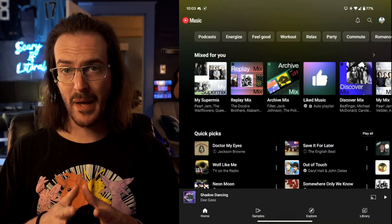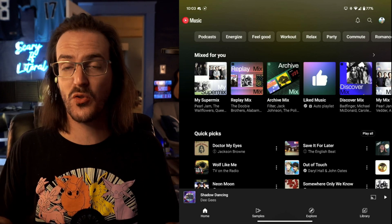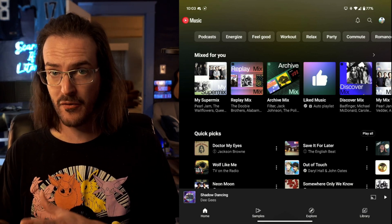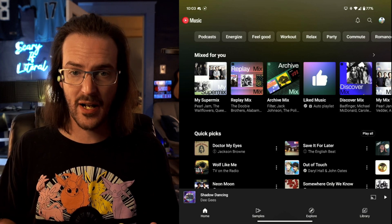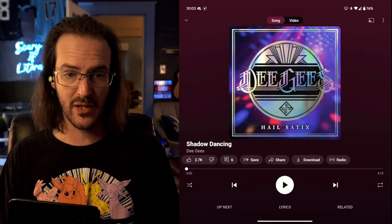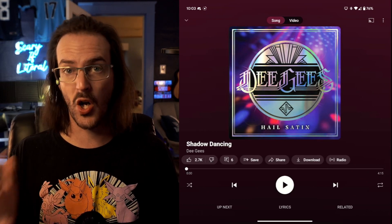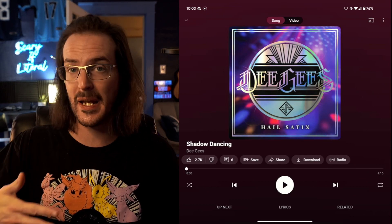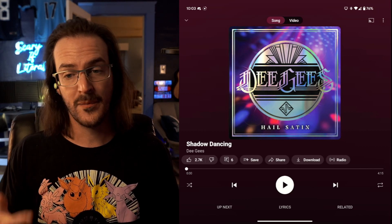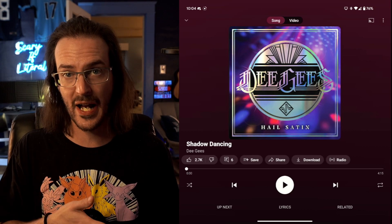A couple of weeks back, I made a video about the fact that some apps had been updated in the regular Play Store channel — not the beta channel — and had removed the tablet layout. If we go into YouTube Music and select a song, you can see I'm not getting the dual panel layout that I do get if I rotate. Prior to that update, you got the dual panel layout no matter what — now that is gone. They've updated it since and haven't brought it back, which makes me think this is just what they're doing. I find this unfortunate because YouTube Music is an app that actually benefited from having that dual panel layout all the time.